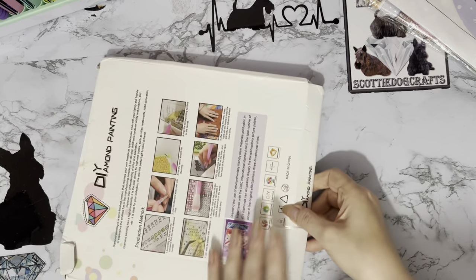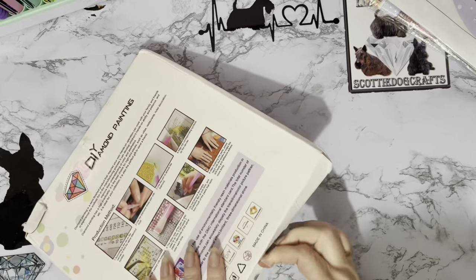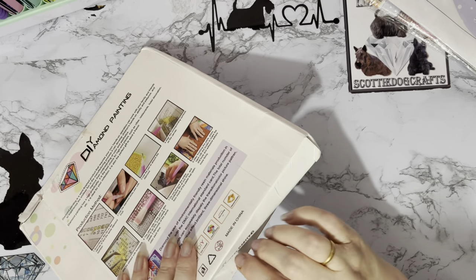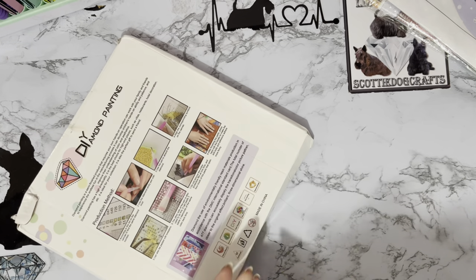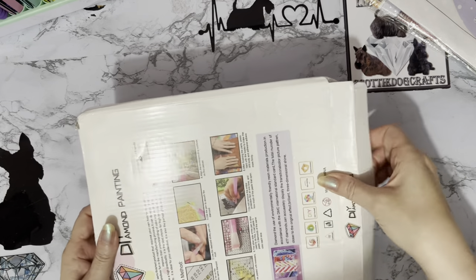They asked if I would like one of these to show because it's a new product. Oh yes, of course! It's a Christmassy product — so even better, because we love new and we love Christmas.